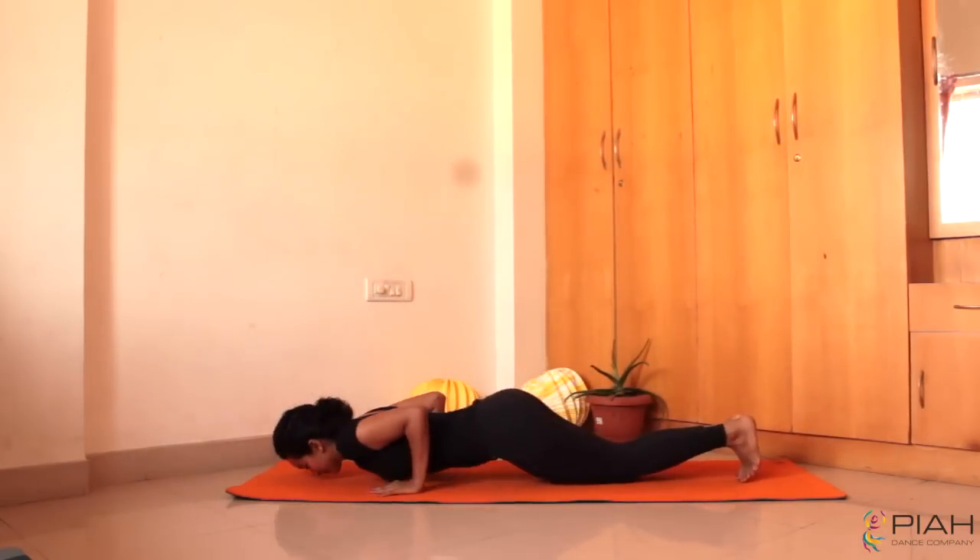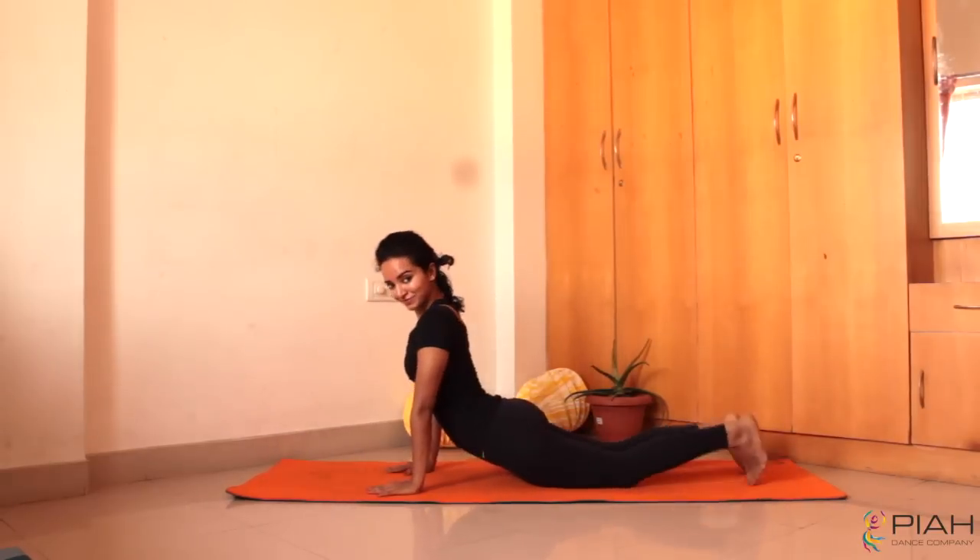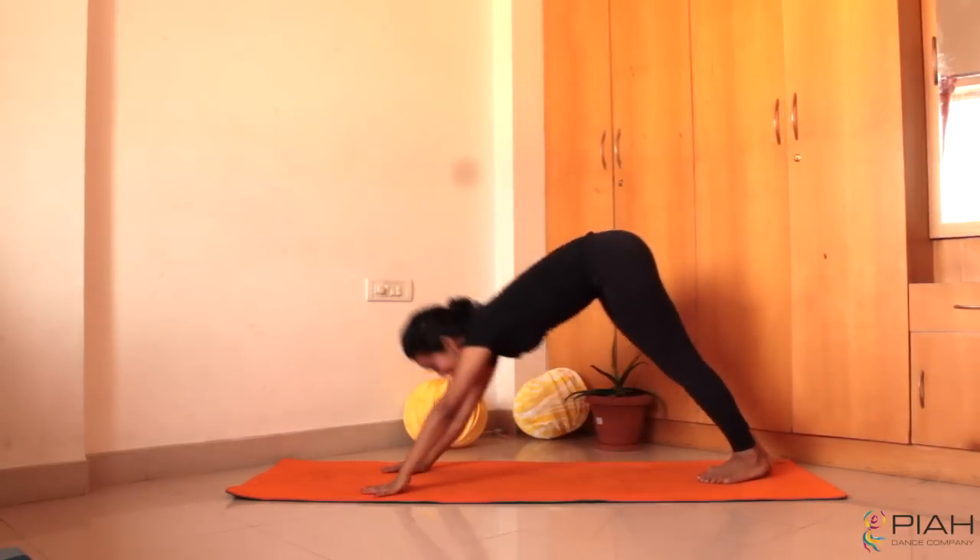Advanced practitioners can do a Chaturanga instead of a knees, chest and chin. Take care.